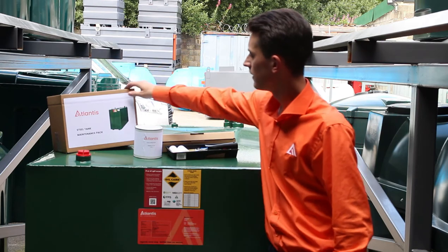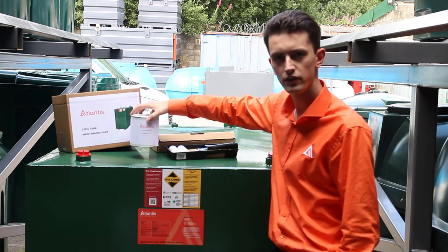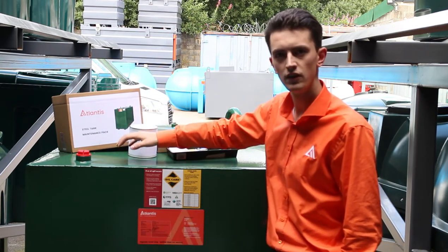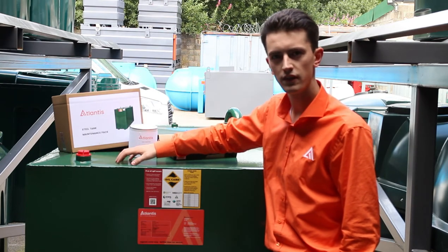The pack will come in a box like this and it includes a litre of green metal tank paint which is the exact same paint which is used on its original coating, so it will be the same finish and the same colour.